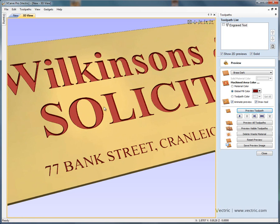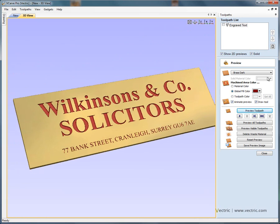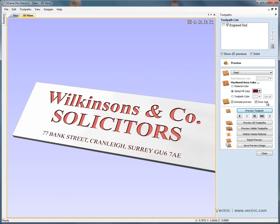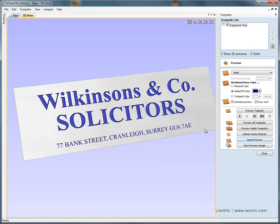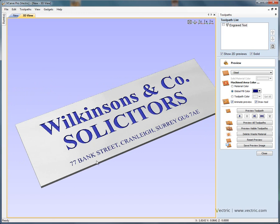You can see the tool picking out very fine and crisp detail. We can also experiment with different materials — for example, instead of brass let's say we're cutting from a piece of steel. We can change the material and change the fill colour to a darker blue. Before saving the image, I'm going to calculate the chamfer toolpath to finish off the plaque.